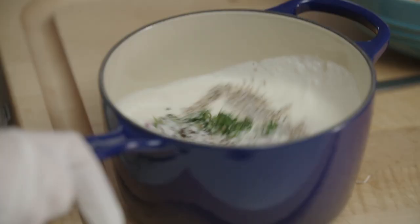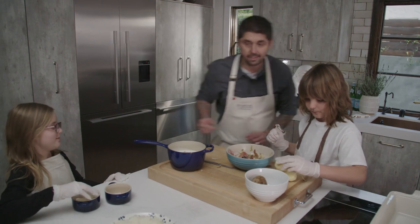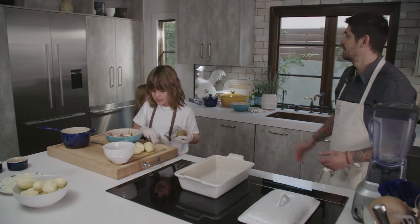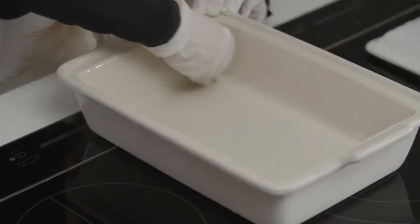Rev, you have another mission. Take all the butter here and rub it on the dish so it doesn't stick. She knows about that — Chef Rev, she knows.